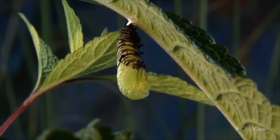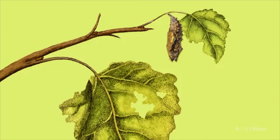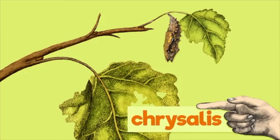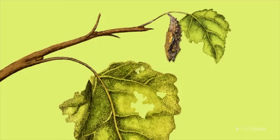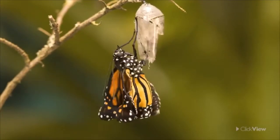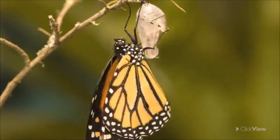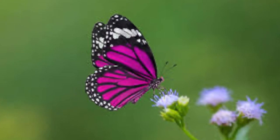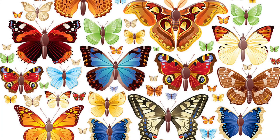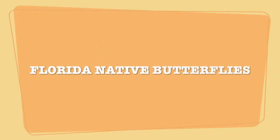Then the caterpillar changes into a pupa. The caterpillars really just hang upside down in this state. The cocoon is also called a chrysalis. In its chrysalis, the caterpillar develops wings. Finally, the caterpillar breaks out of its chrysalis and there's a beautiful butterfly. Then the butterfly lays its eggs and the process starts all over again. This whole transformation is known as metamorphosis. And that's the life cycle of a butterfly.